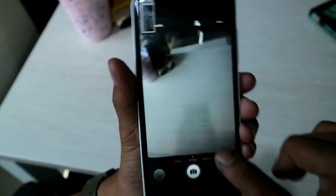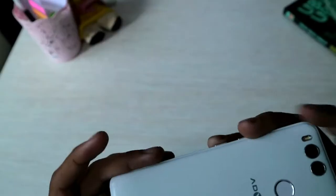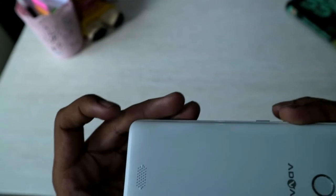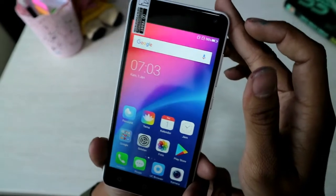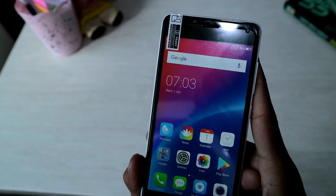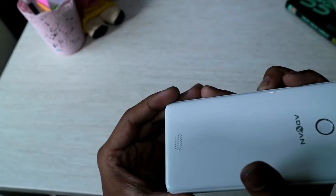Untuk fitur-fitur kamera dia ada beauty dan fun cam juga. Di belakang ada speaker, dan disini ada fingerprint-nya, sudah support fingerprint. Untuk RAM-nya berkapasitas 2GB, untuk internalnya 16GB, dan untuk baterainya berkapasitas 2500 mAh.